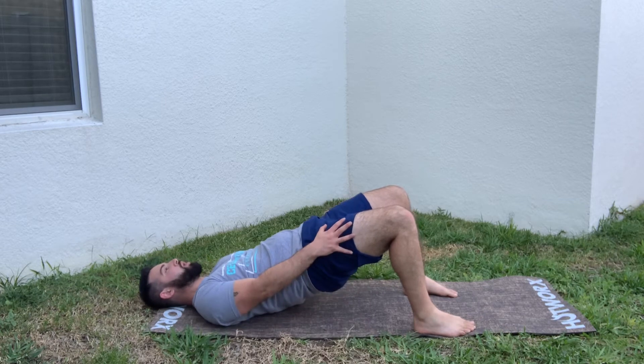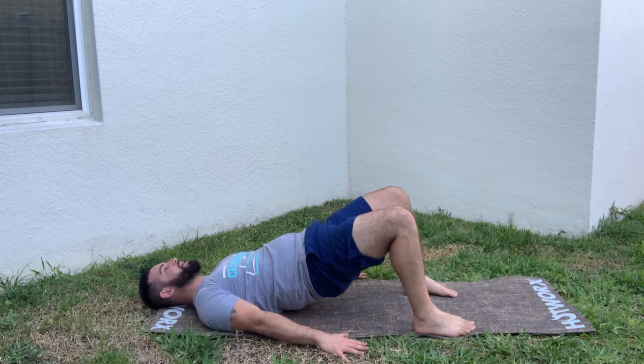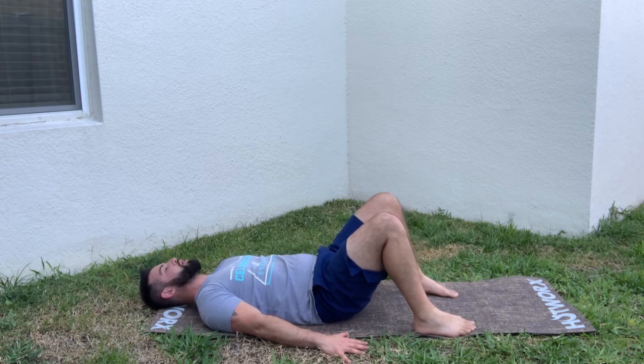From here we're bridging up by driving through our glutes and hamstrings. Squeeze the quads as well at the top and come down. We want a nice one to two count pause if possible at the top.